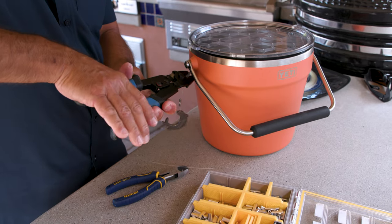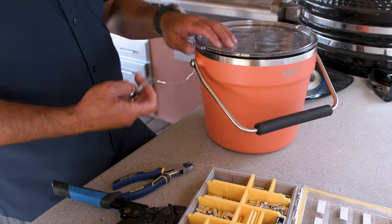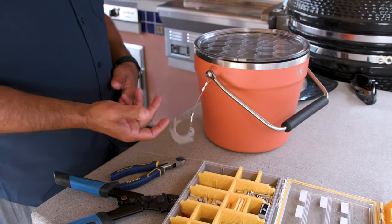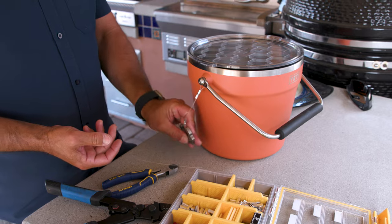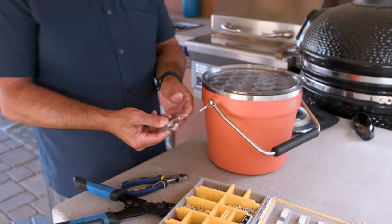Same thing here. And boom — in literally one minute, now you've always got a bottle opener in hand. You've got your cold drink and a way to crack it open. Stupid easy, but a bit of an upgrade for an already awesome product.